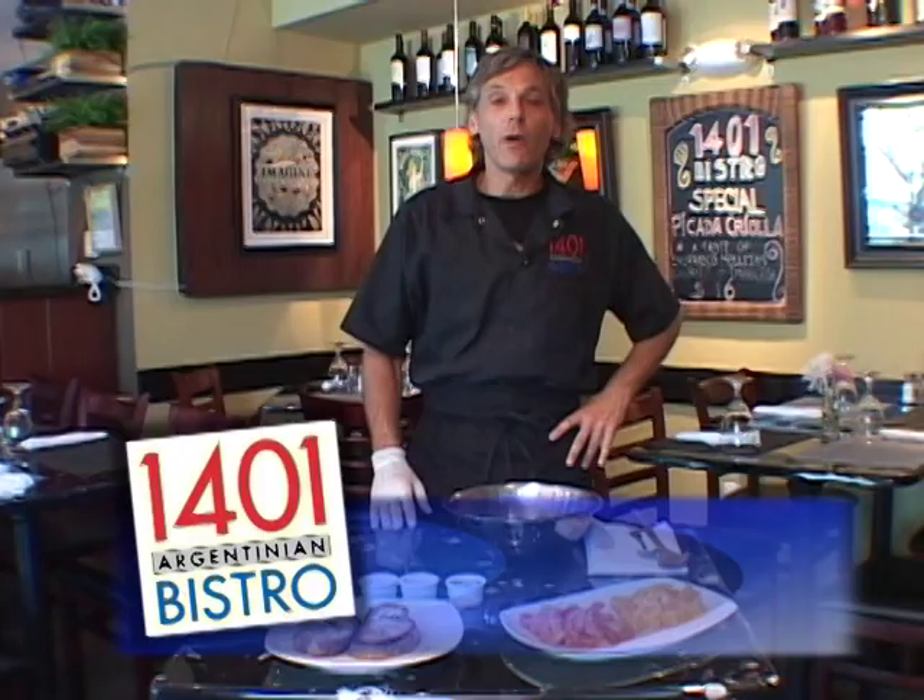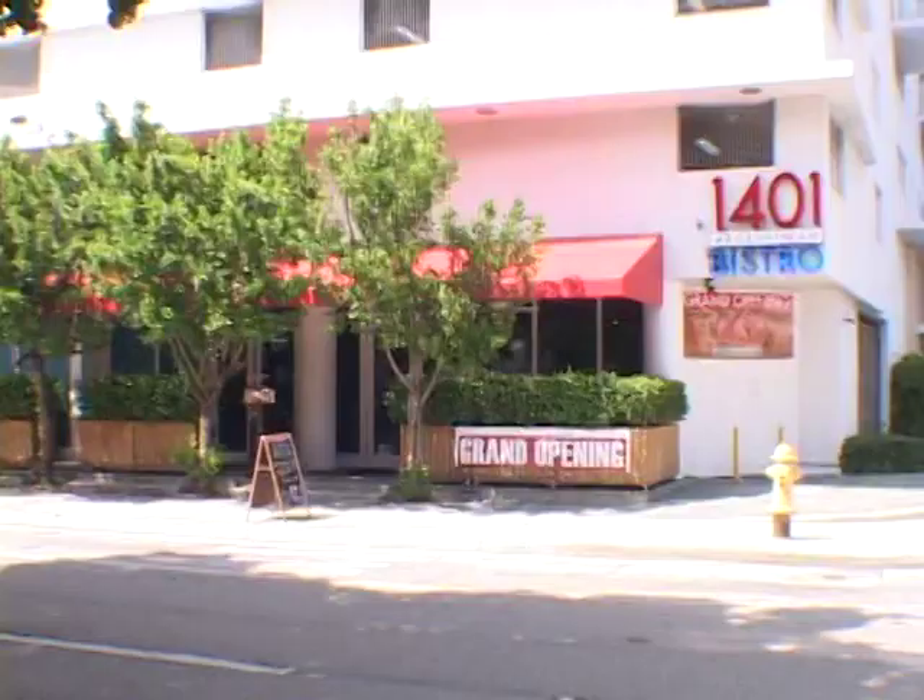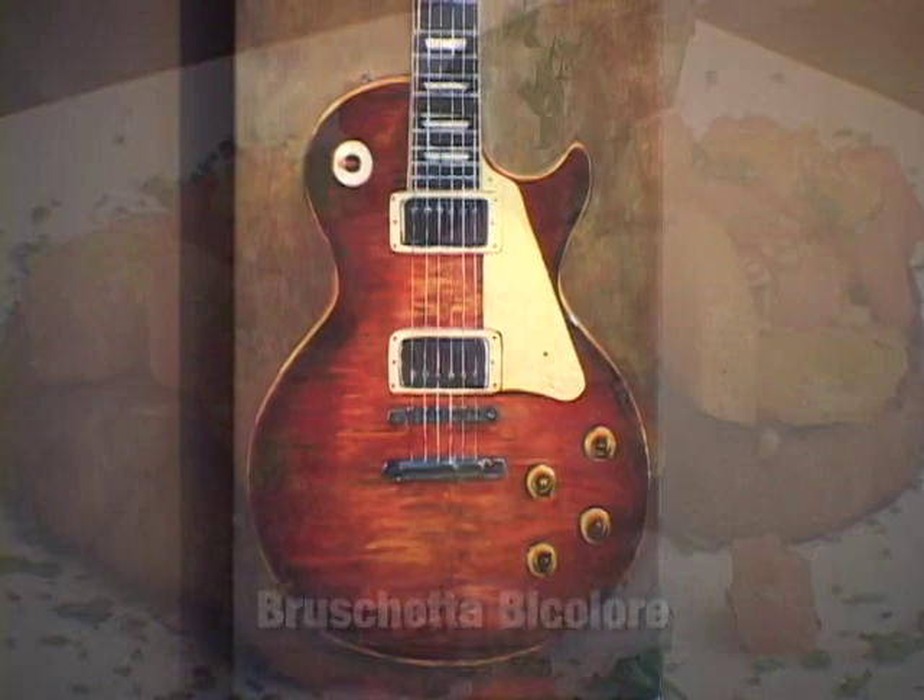Welcome back, I'm Chef Fabio, Executive Chef for 1401 Argentinian Bistro here in Coral Way. And I'm going to show you how to make my famous Bruschetta Bicolore.